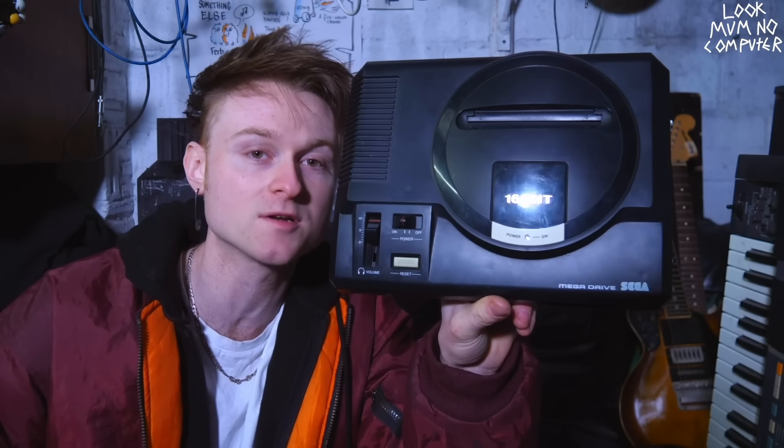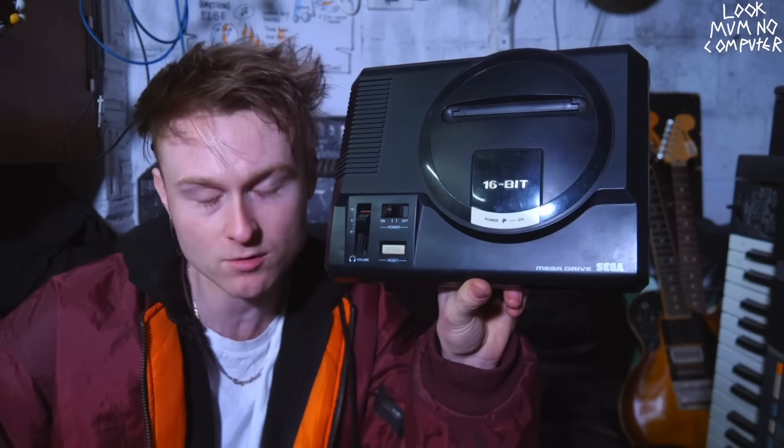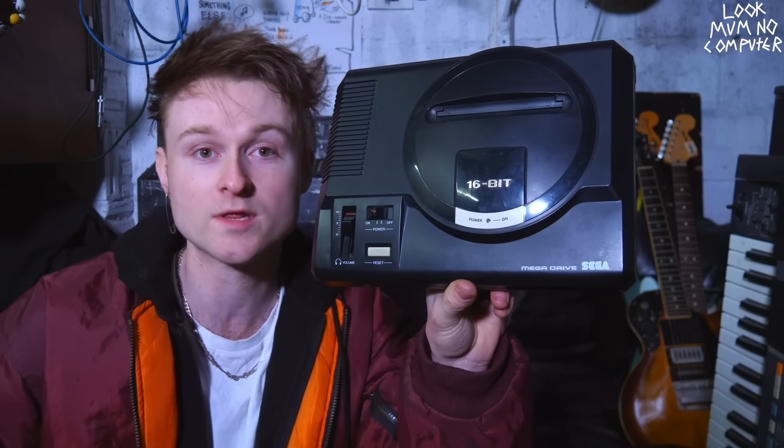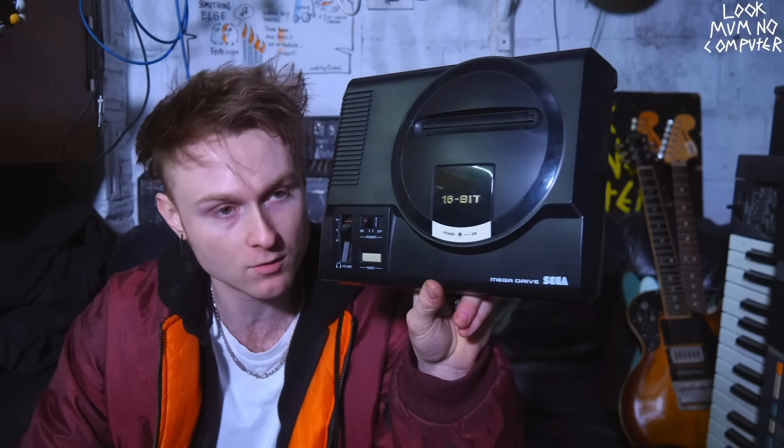Inside this, you have a couple of sound chips, including the same one that's in the Master System, as well as a brand new spangly one which is called the YM2612, which is a six-channel, four-operator, eight-algorithm FM synthesizer chip. So yeah, what is FM?